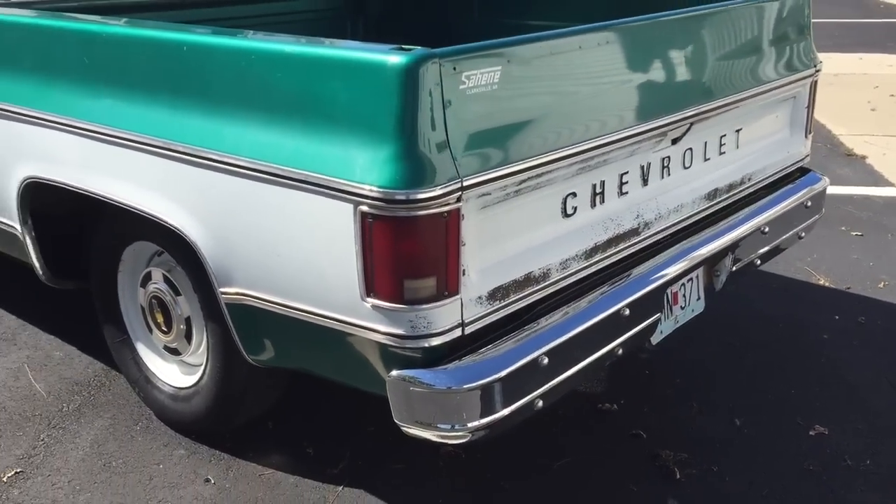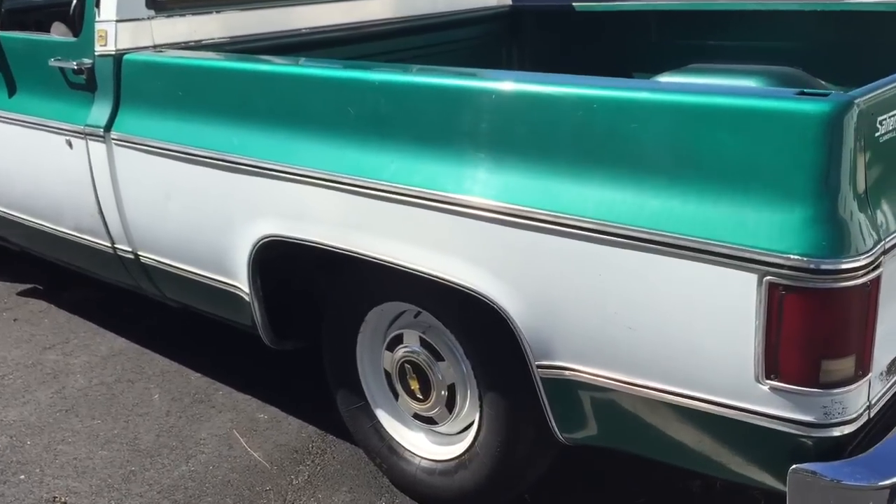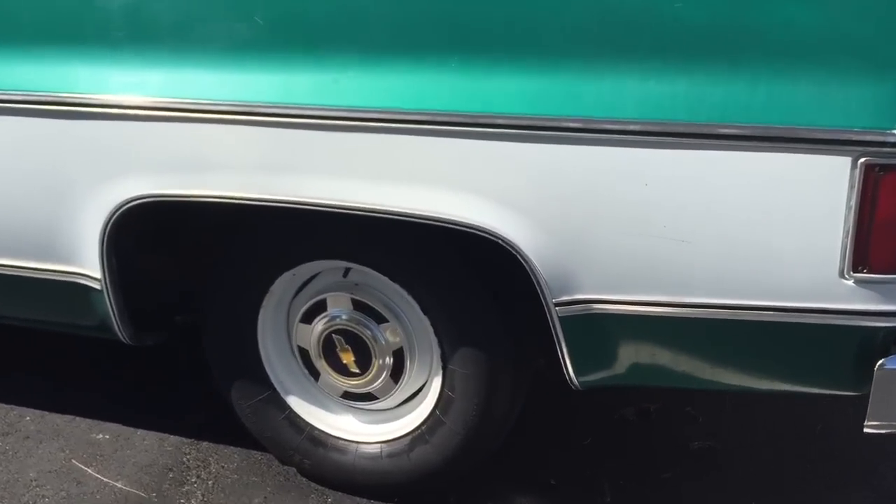All the lights, horn, and everything works on the truck. It's got its original steel wheels and dog dish hubcaps.